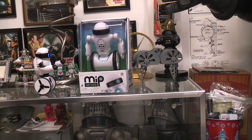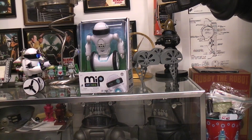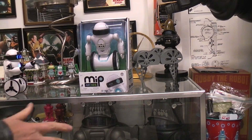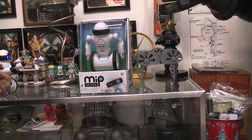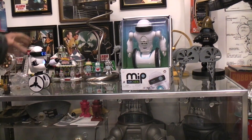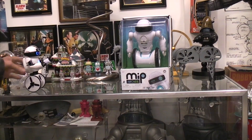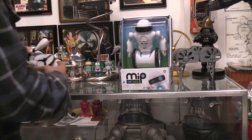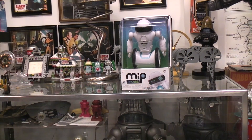The toys also have different functions — that's the balance function, obviously, because it's balancing. But it can also do hand gestures and different things like that. Most of its functions come when you tie into the smartphone. It's also supposed to not run into things. Anyway, let's turn that guy off for now and look at the new one.